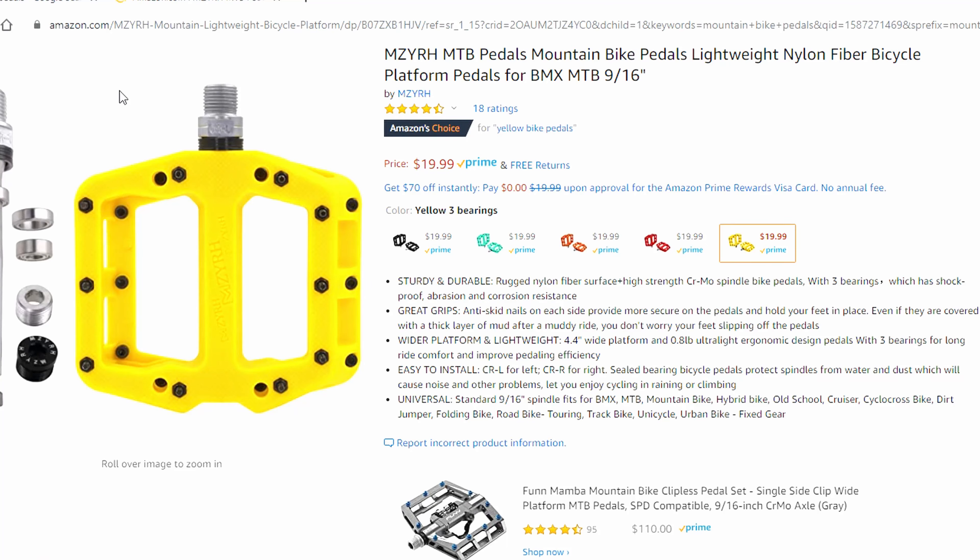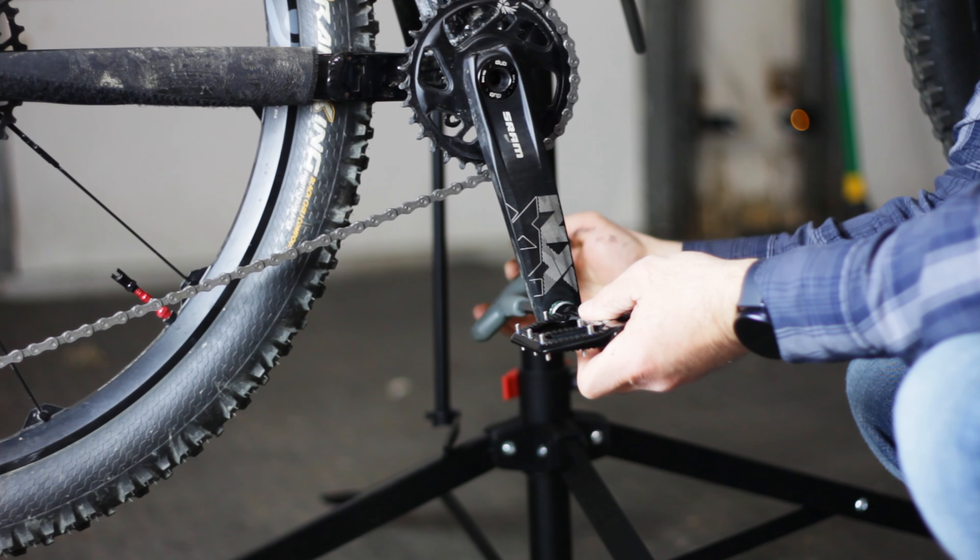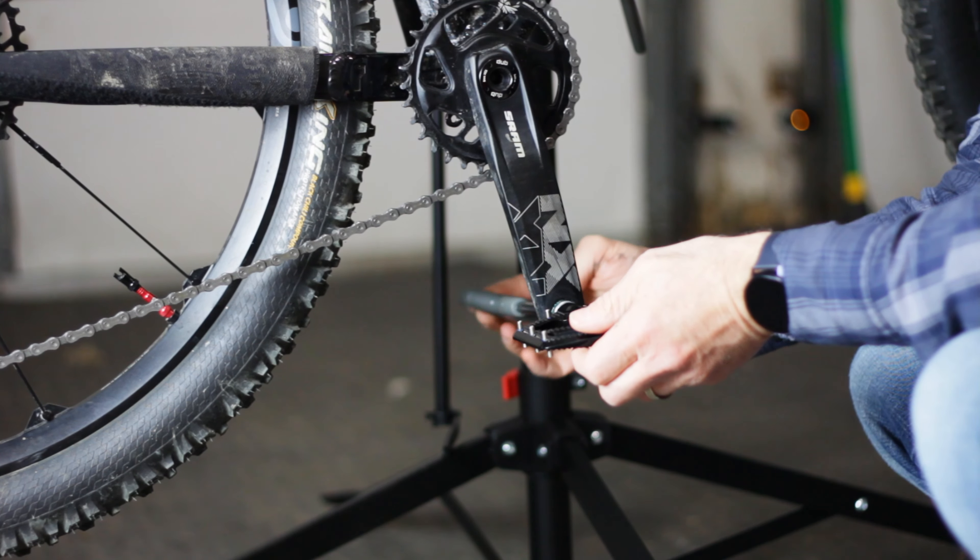You can spend as little as twenty dollars to as much as three hundred dollars for a set of mountain bike flat pedals. Fortunately there are plenty of options available at many of the price points.